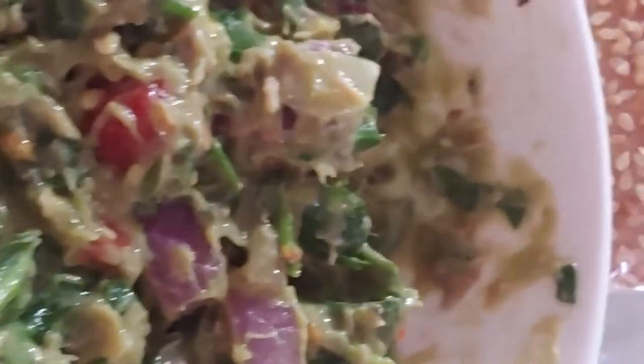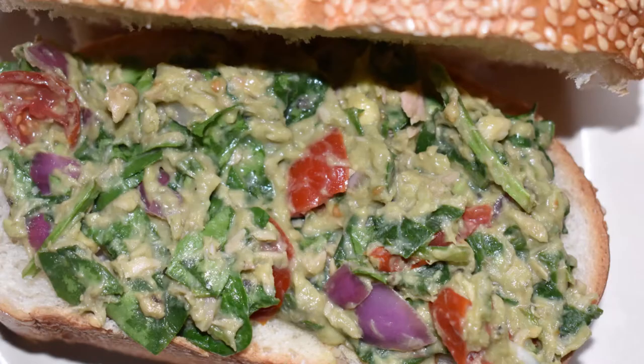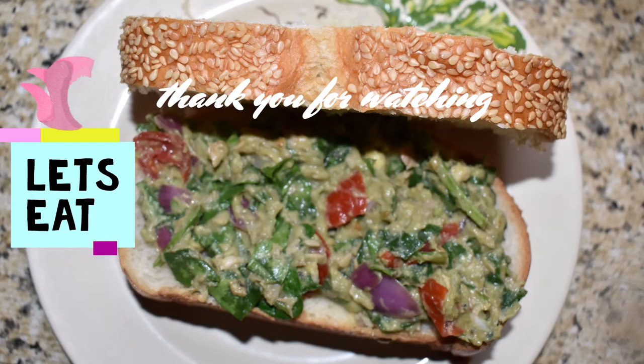Hope you enjoy, guys. Happy eating. Thank you for subscribing and for having my channel. Hope you enjoy this video, guys. See you next time. Love you all. Take care, guys. Love you. Bye-bye!